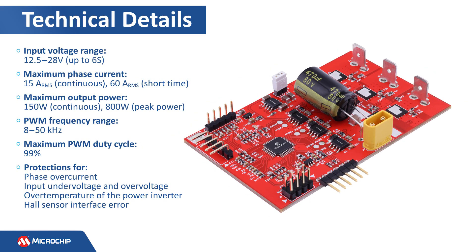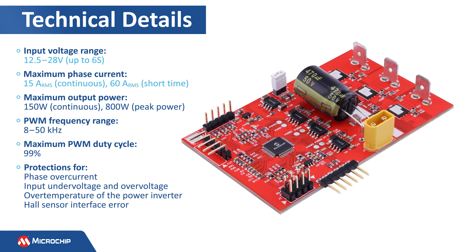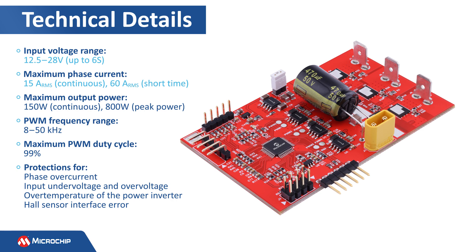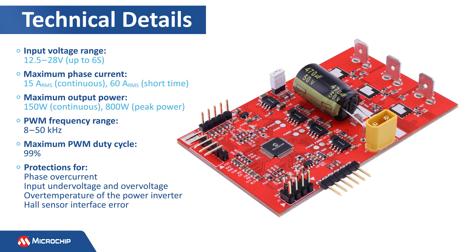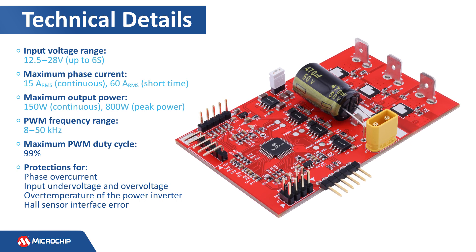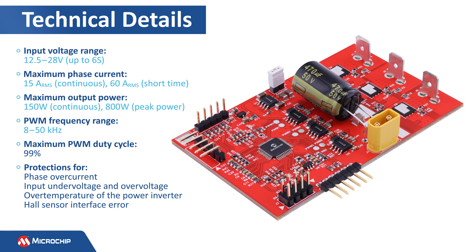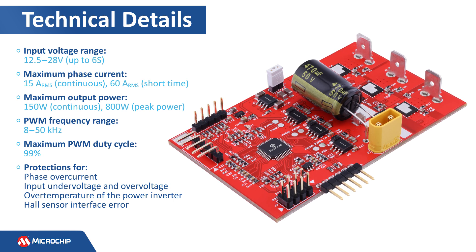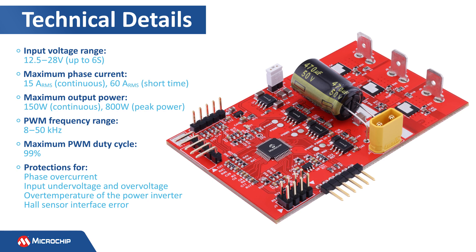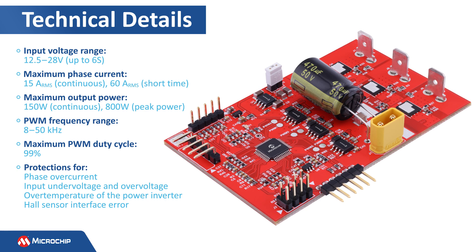Here is a summary of the technical details. The input voltage range is 12.5 to 28 volts, covering applications powered by battery strings up to 6S. The driver delivers up to 15 amps RMS for long-term operation and up to 60 amps RMS for shorter periods of time. The maximum output power is 800 watts. The PWM frequency range is 8 to 50 kHz, covering a broad range of motor phase inductance. The maximum PWM duty cycle can reach 99%. The driver is protected against phase overcurrent, input under and over voltage, over temperature of the power inverter, and hall sensor interphase errors.